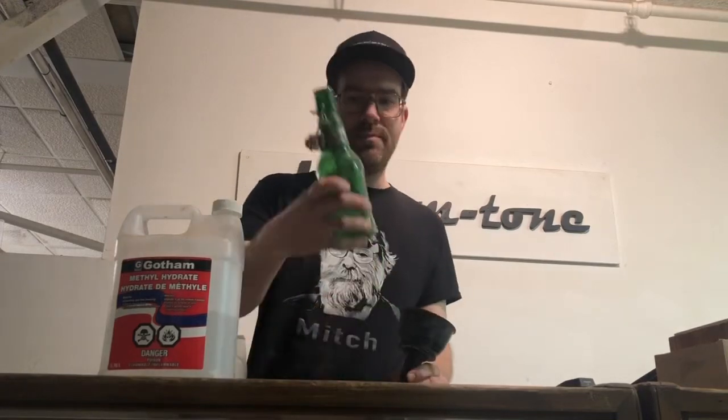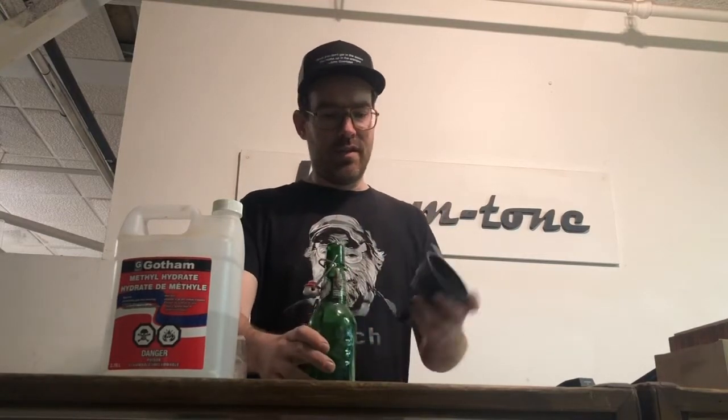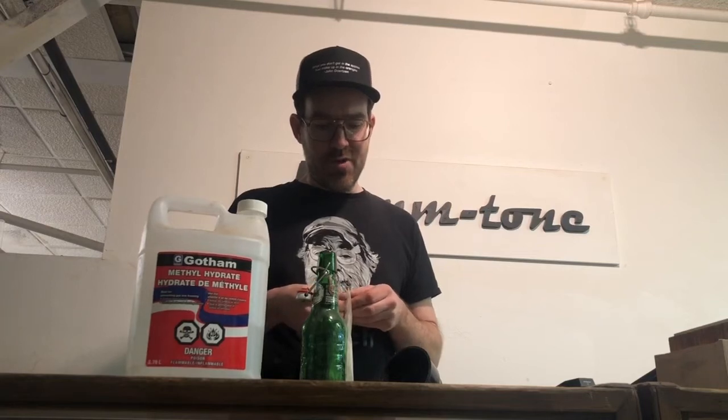I've got an empty Grolsch bottle. I like it because it's got this nice snap lid — it seals it nicely. Got a funnel, got some shellac flakes. I order it from Wood Essence in Saskatoon, Saskatchewan. And then some fresh methyl hydrate.